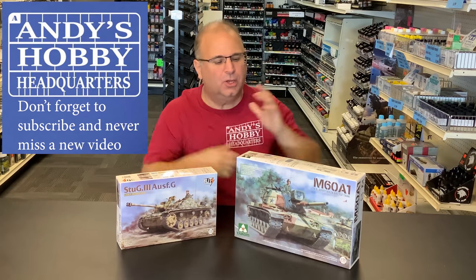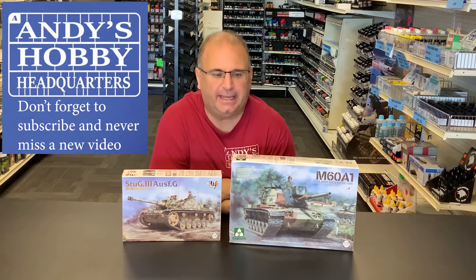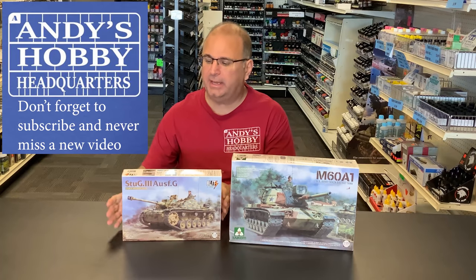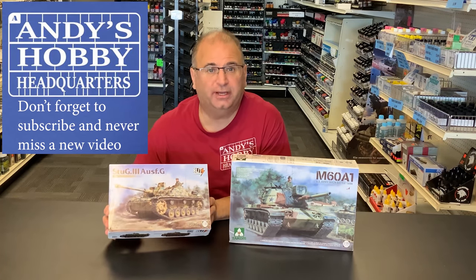Hi everyone, it's Andy from Hobby Headquarters. I've got two new kits to preview and share with you today. Both of them from Tacom, and both of them in 35th scale. We have the brand new Tacom Blitz Stormgeschutz 3G.